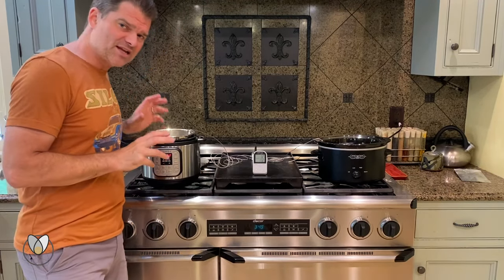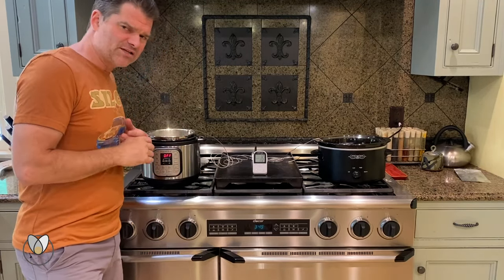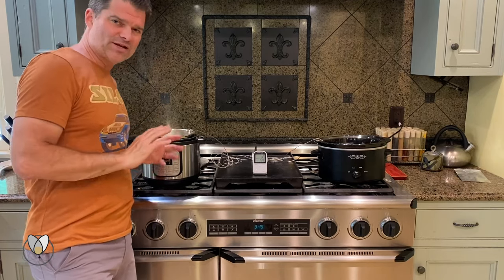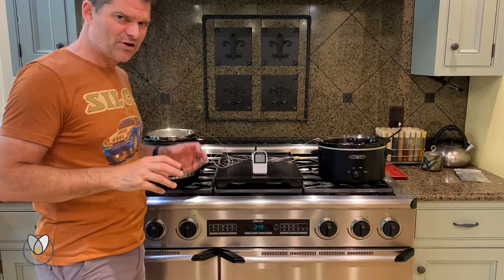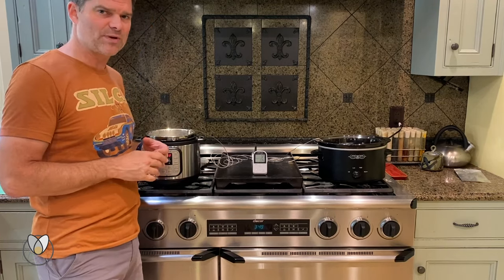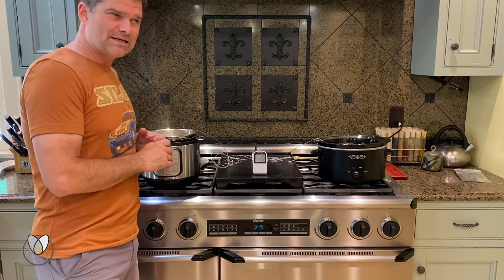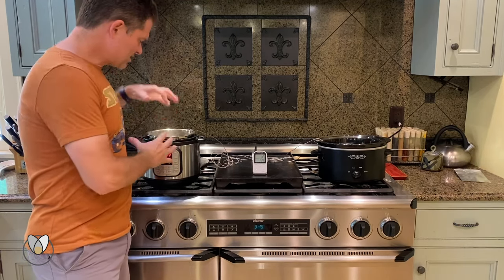If you're going to invest in a slow cooking device, get an instant pot. We had a Zojirushi rice maker — very expensive, fancy rice maker — and the instant pot does every bit as good of rice, maybe better, in less space and less time.